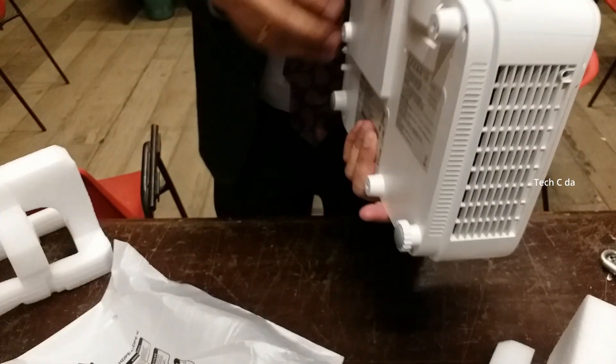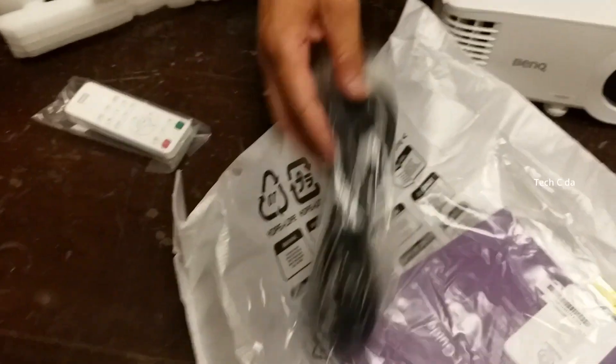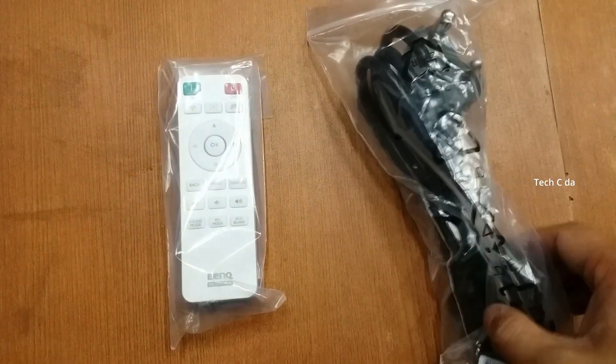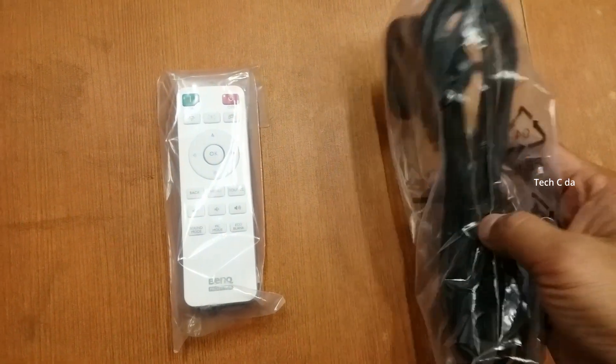You can see this BenQ projector is in white color and it's not very big. We get a manual, power cord, and remote control. The power cord is a three-pin - please do note that. Also, we do not get an HDMI cable, so please be notified about that.